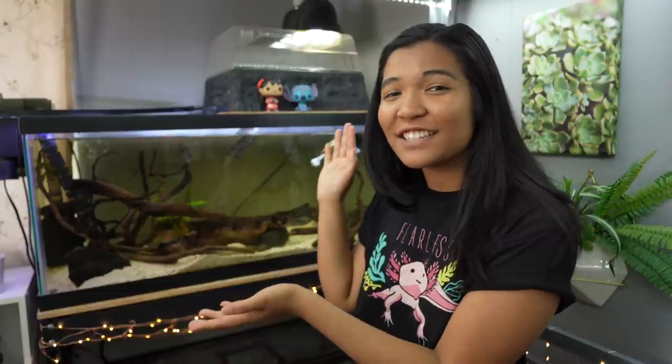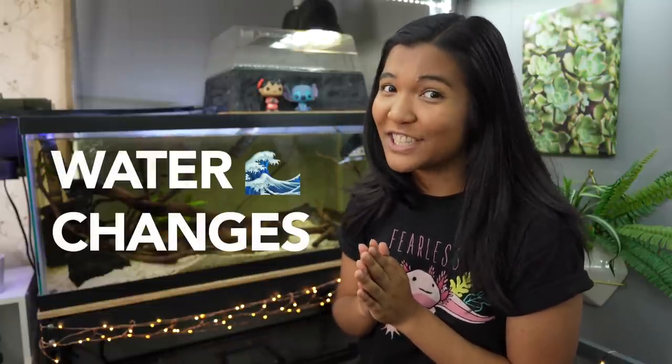What is up guys, it is the Turtle Girl — welcome to the channel or welcome back to the channel. Today we're doing some routine maintenance on a 40-gallon tank, aka water changes.